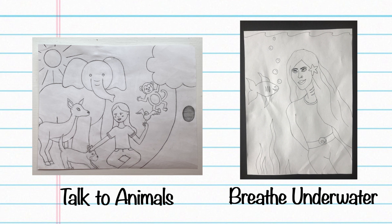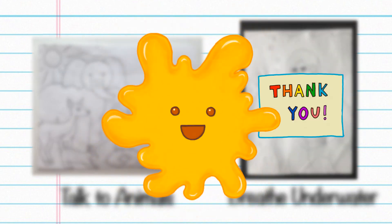Here are some other superpower drawings if you need some more inspiration. Thanks for watching our third video, and subscribe if you want to see the rest of our series.